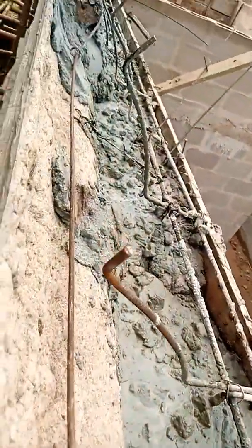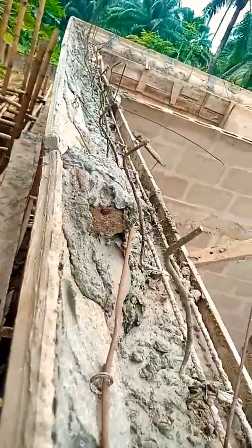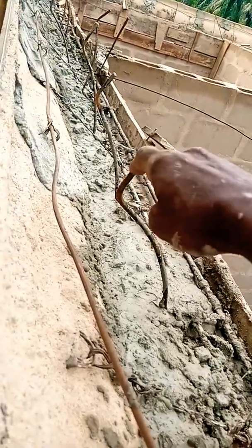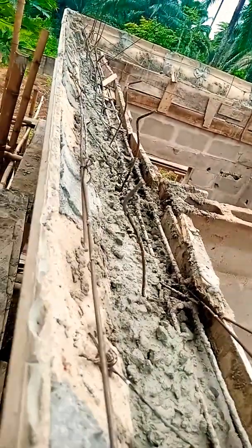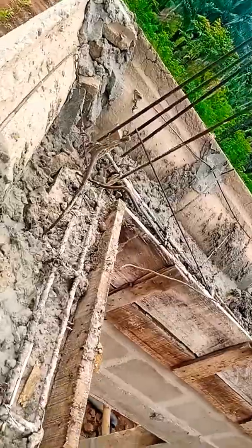Good morning sir. This is the iron work on the body of the parapet. The engineer needs to call the iron bender so that he can bend it to the body before they do the final casting. This is another standard way of the parapet — you can see the iron works.